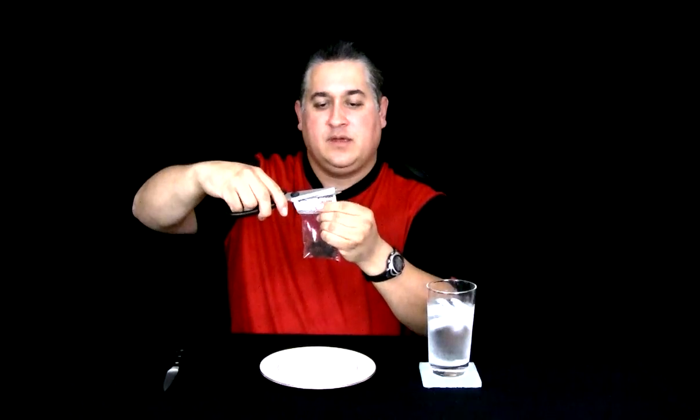I'll let you make up your own mind. Now, the nice thing I can tell you even before opening it is it has this incredible smoky aroma that just pops out through the bag.